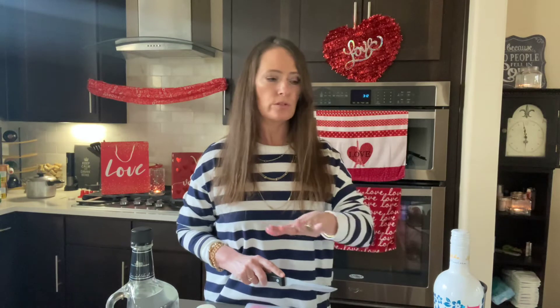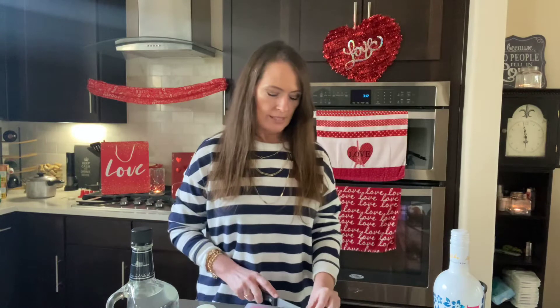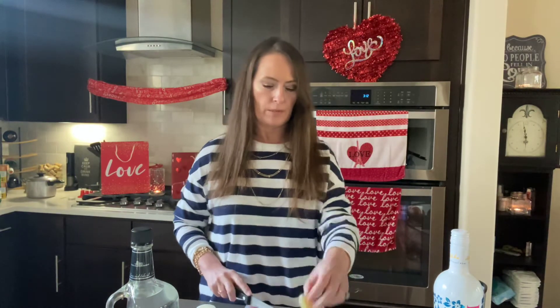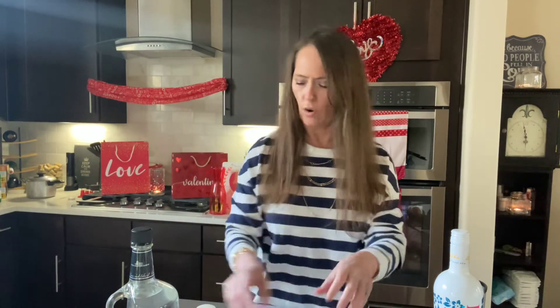I usually get coconut milk, coconut water, stuff like that, and kind of make my own — and sometimes it just gets crazy. But you can also use this; it's already done for you, and you can do a variety of flavors. You already have this made, so you don't have to worry about buying a hundred different things for drinks when you've got one thing right here. That helps a lot, especially this time of year.